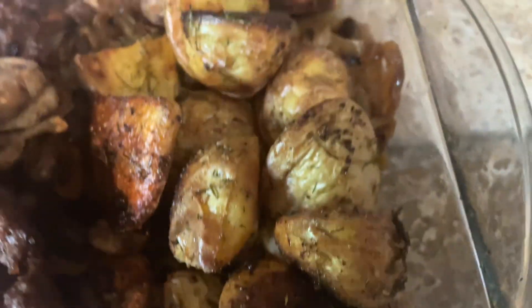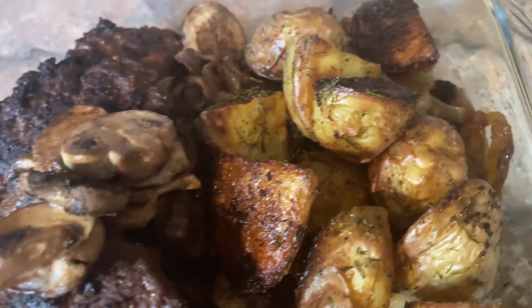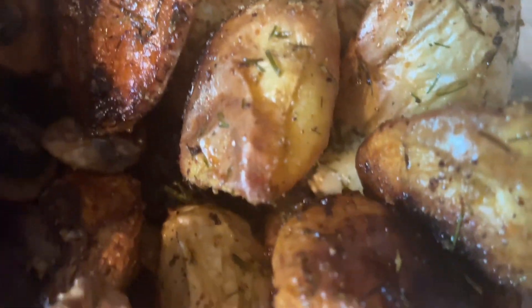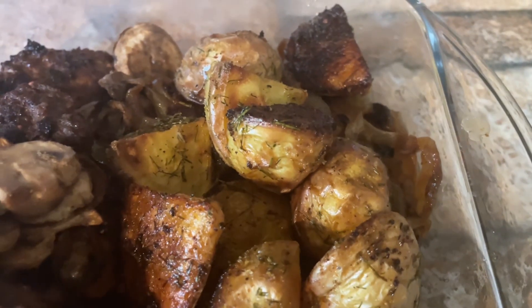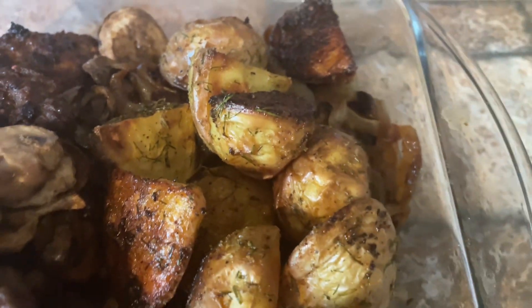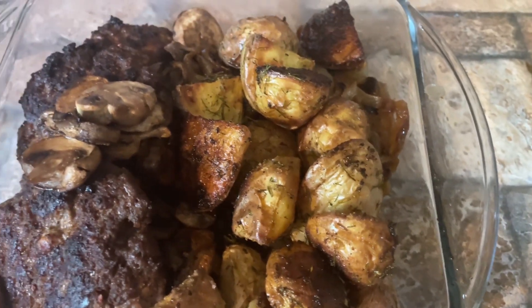Alright guys, here are the potatoes — they turned out delicious! We paired them with some patties and mushrooms and they were so, so good. Your family will love them if you try this recipe. They're just so simple but good. Thanks for watching, bye!